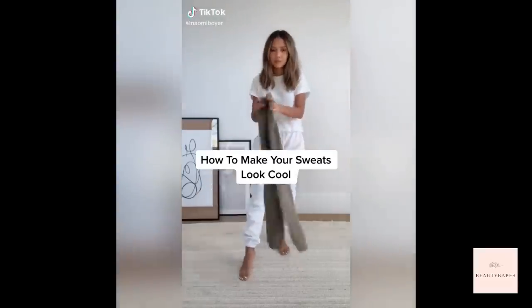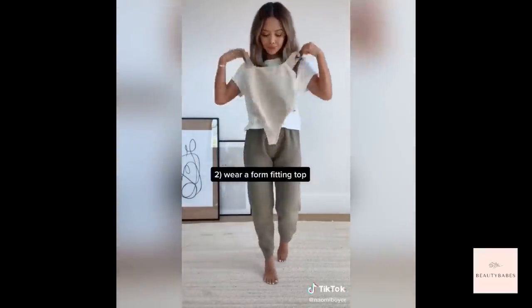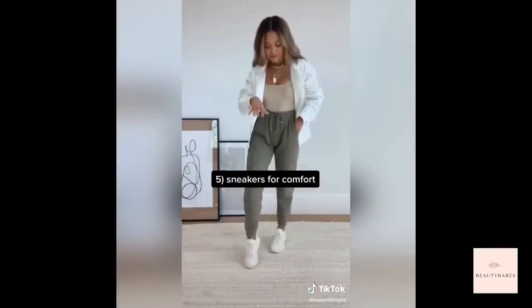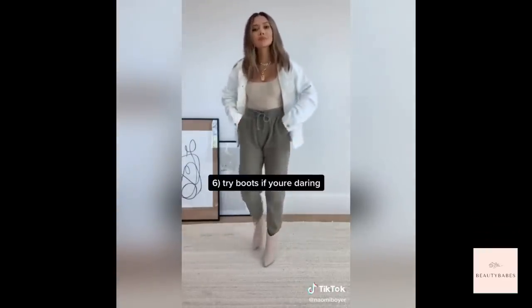How to make your sweats look cool. First, put on some good fitting bottoms over super baggy ones, then add a form-fitting top like a bodysuit. Put on some chunky jewelry, add a lightweight jacket, then some sneakers for comfort or some boots if you're girly and if you're daring.